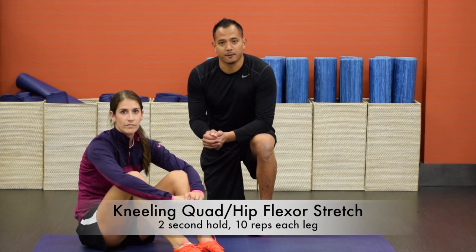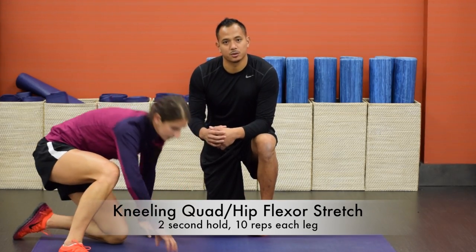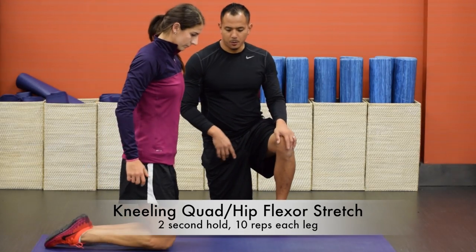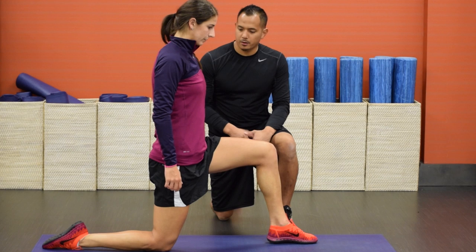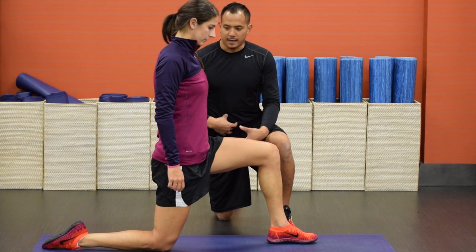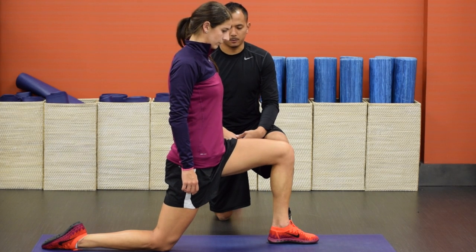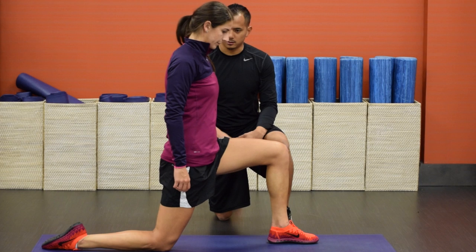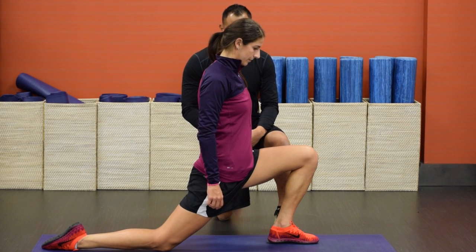This stretch is called the quad hip flexor stretch. In this stretch what she'll do is fire the glute to help stretch the quad and the psoas. Yael will start on her right knee with her left foot out forward. From there she's maintaining good posture with her upper body, activating her core, and then from here she's going to squeeze the glute on the right side, shift the hips forward, hold for two seconds and then back in. Squeeze that glute, hold for two seconds and then back in.